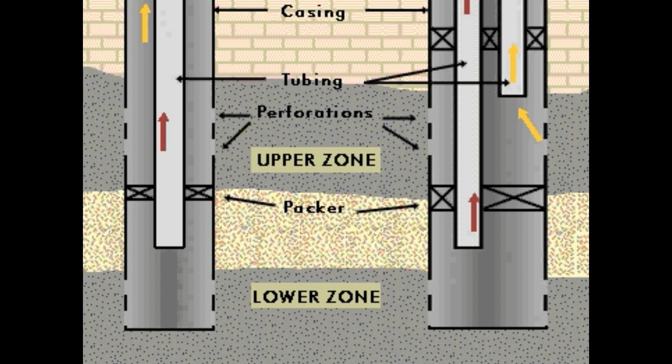The upper zone is sealed both above and below with the help of these packers. This ensures that fluid from each zone is diverted through its own tubing, and that each tubing carries fluid only from one zone.